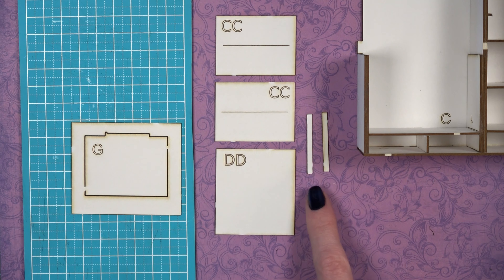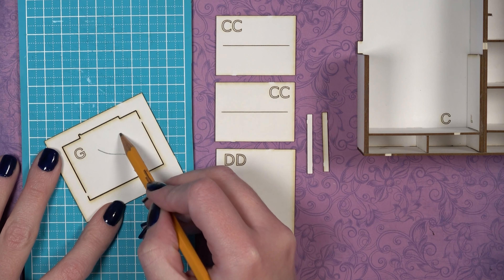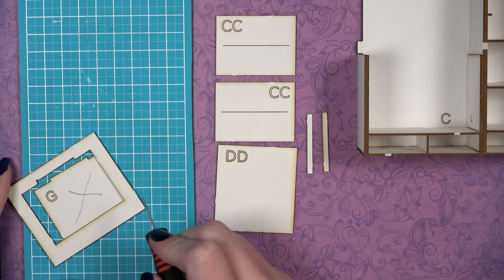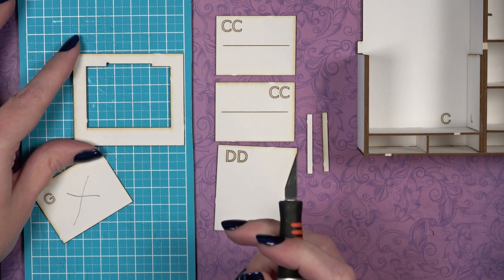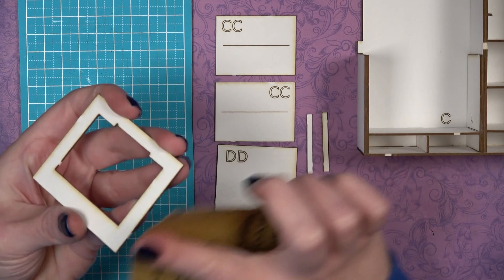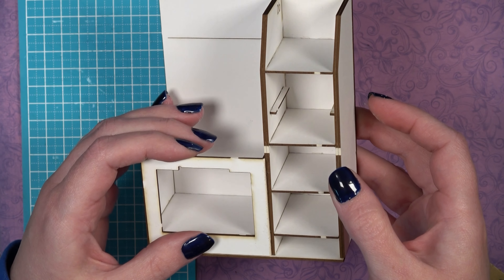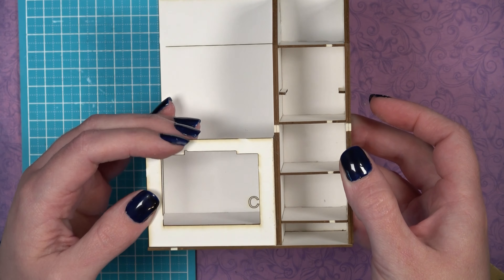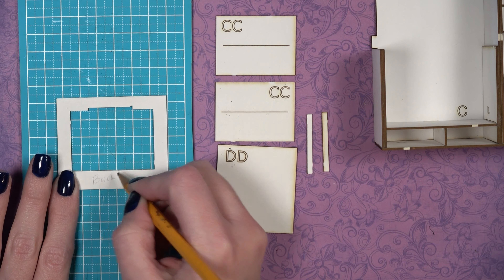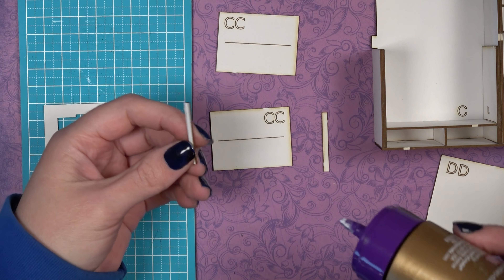Next you'll need double C's (two pieces), double D (two pieces), double E pieces, and piece G. G has an inside piece that needs to be cut out — mark it with an X so you don't confuse it. Use a craft knife to remove the inner piece. Lightly sand the side of piece G to make it slightly rounded, since it will be difficult to sand once glued onto the stove. This sanding is optional. Turn it over and mark the back of G so you know which side is which.